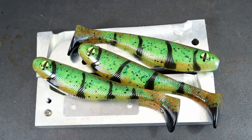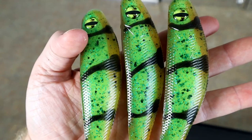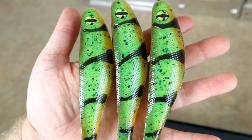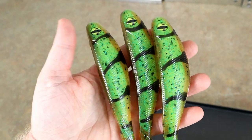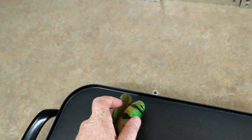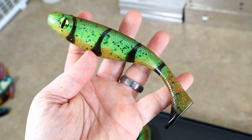Just look at how well those eyes work - they match so perfectly. As soon as I knew I was doing this color I ran to my eye drawer and hoped I had enough left - and those were my last six, so I had just enough for these. Really, really cool. I hope you've all enjoyed today's video - please let me know in the comments below how you think we did.